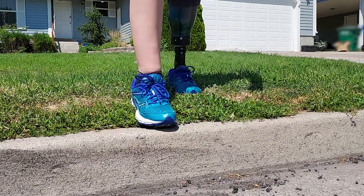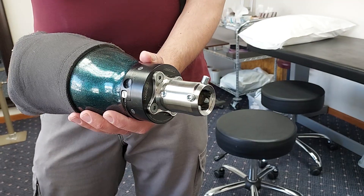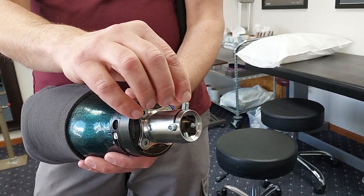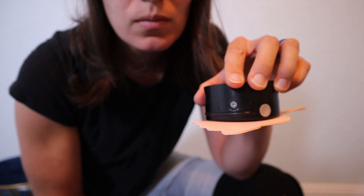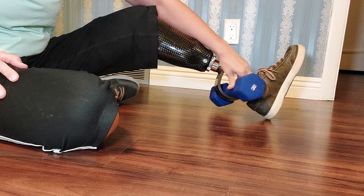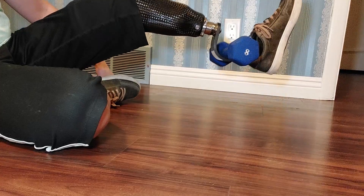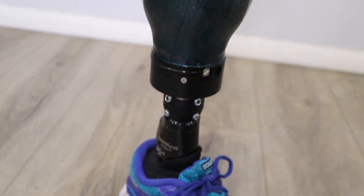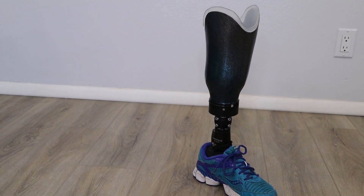I hear that vacuum legs can have a stronger hold than pinlock legs, which sounds plausible based on my experience. But unless you're doing something crazy like kicking things with your prosthesis, I'm not sure that extra strength makes a significant difference to the average amputee. Vacuum and suction legs may offer a stronger hold, but the components that make them stronger come with the downside of added weight. A few extra ounces for a vacuum may not seem like a big deal, but this weight is at the end of your extremity — and you're trying to move it with muscles that have atrophied and been cut in half.